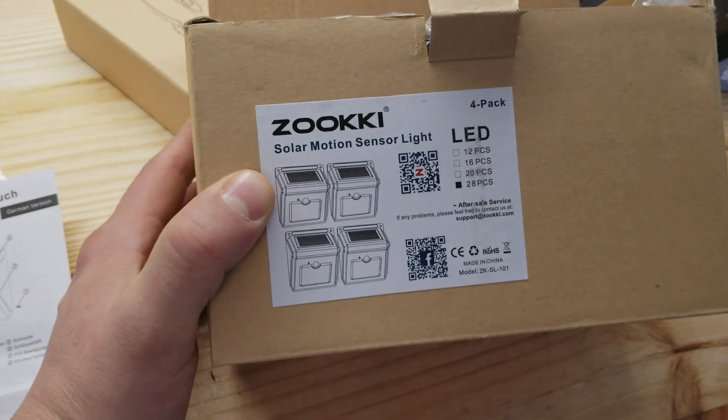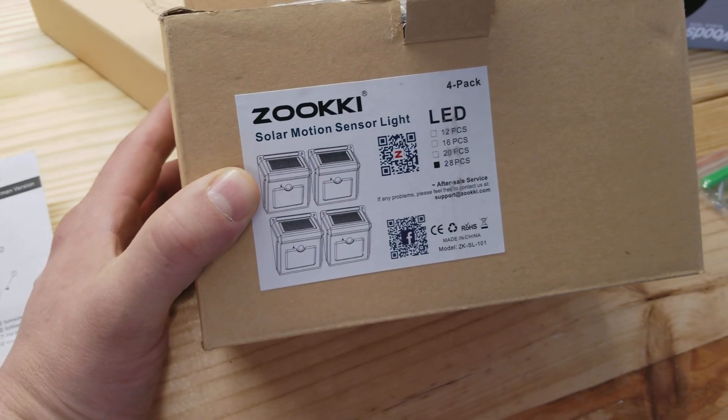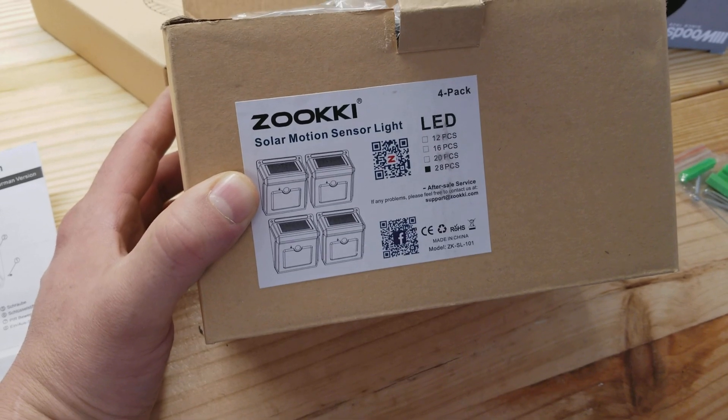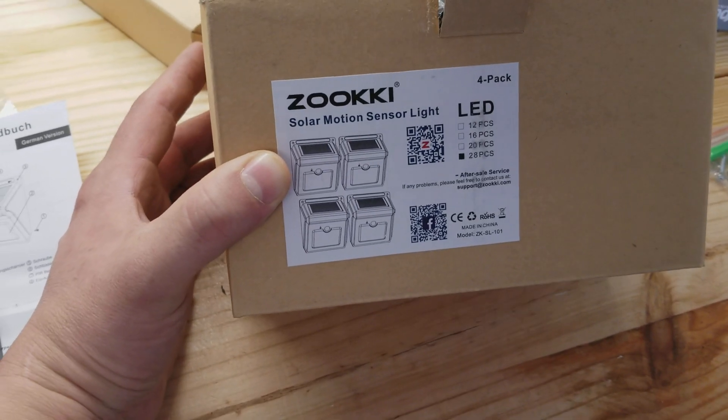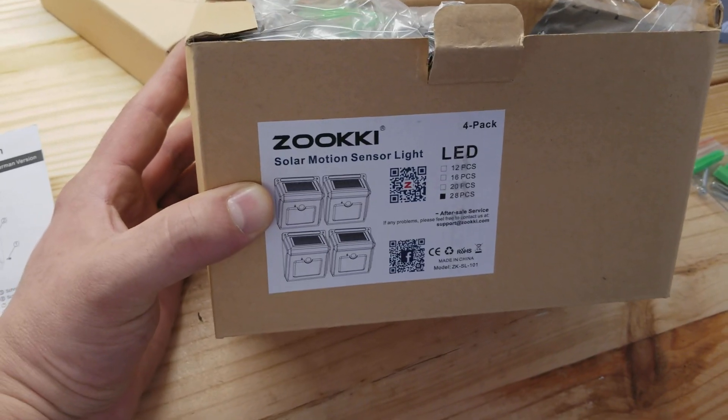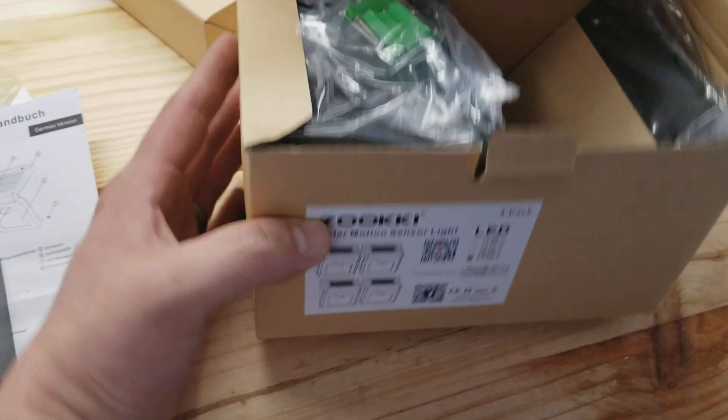This is the Zuki solar motion sensor light. I got this pack of four, they're on sale. I've seen all kinds of solar LED lights for your porch, walkway, steps, and so forth, but I hadn't seen any with a motion sensor, and that's why I wanted this one.